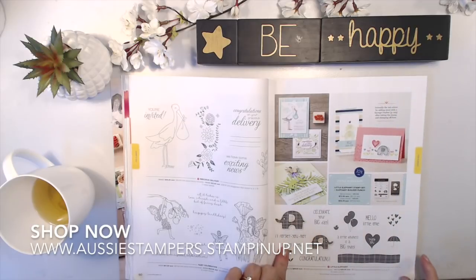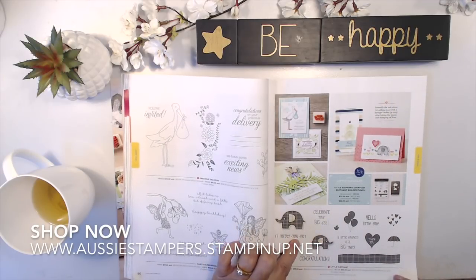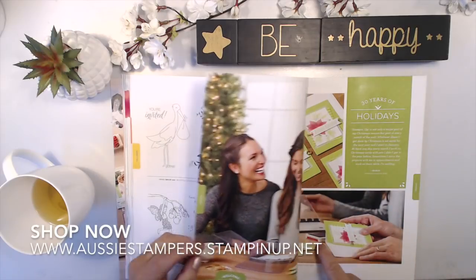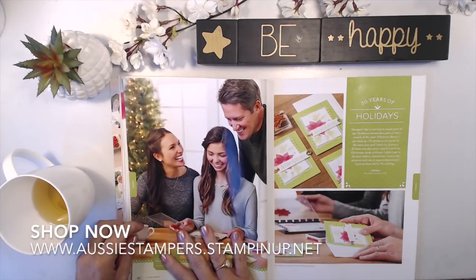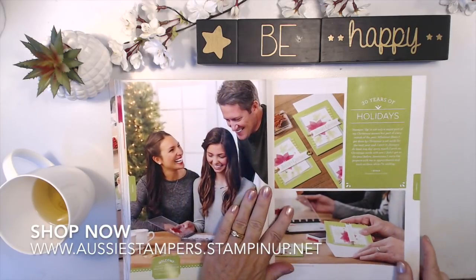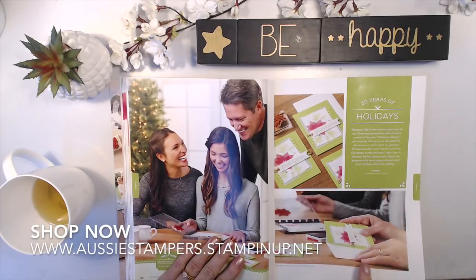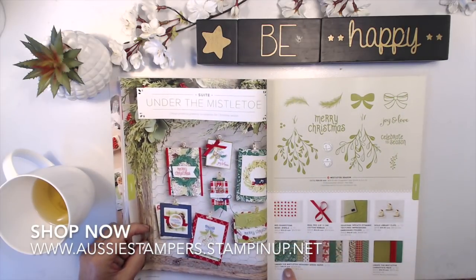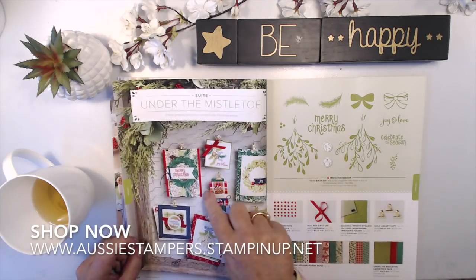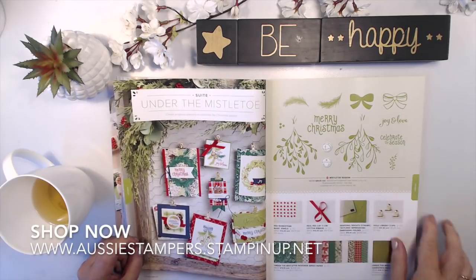Here's the little elephant that has a punch that goes with it — very sweet and easy for little children to use. Granny Apple Green — welcome to a new color! It's really nice; it's definitely Granny Apple Green. Under the Mistletoe features this color in the designer paper — you can see some of that bright color in there. The gold library clips are continuing, and it also has returning framelit dies.